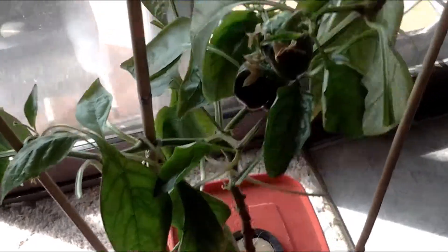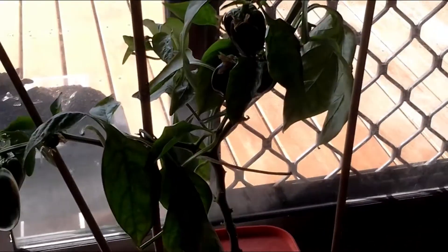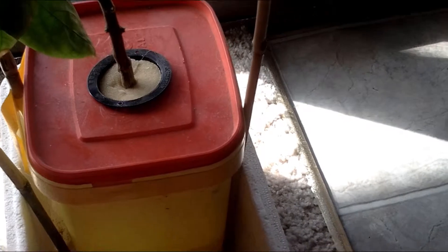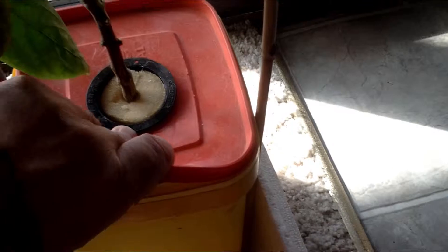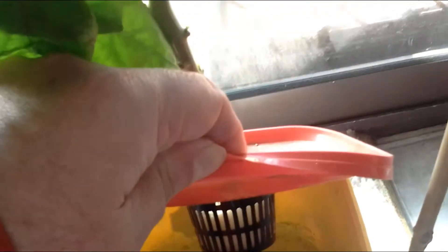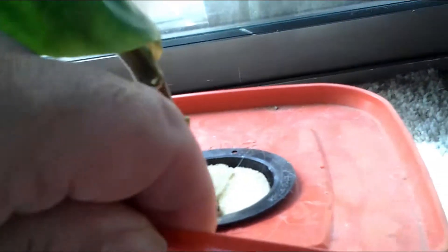I suppose I should show you the root system. I apologize for the camera work — I'm still working on an iPad and it's not that easy. The root system — there's a bit of algae in there, and the root system is not that big on it.